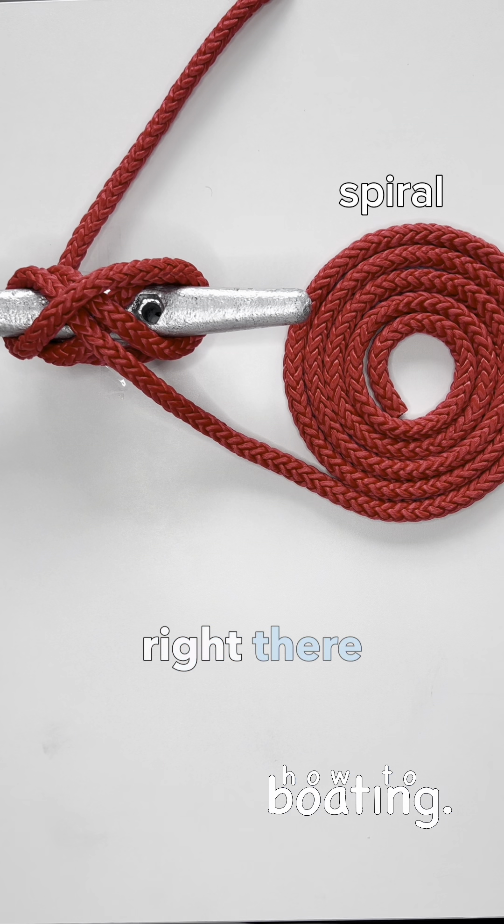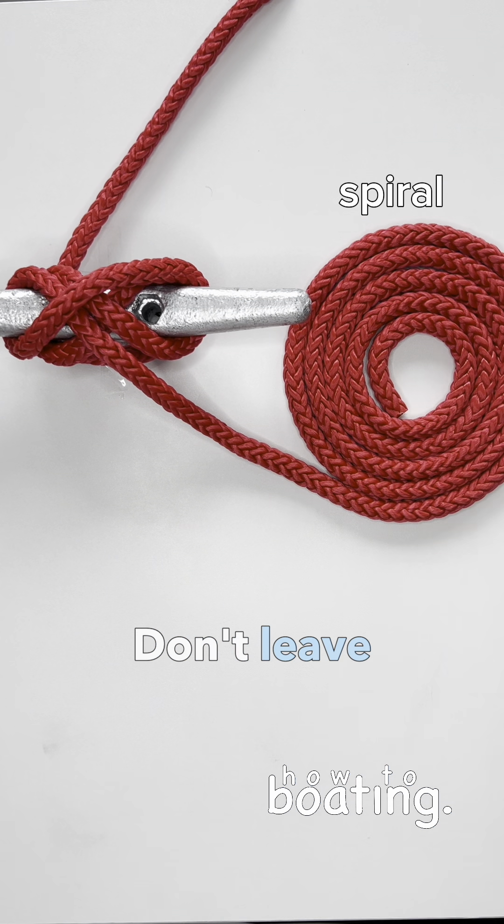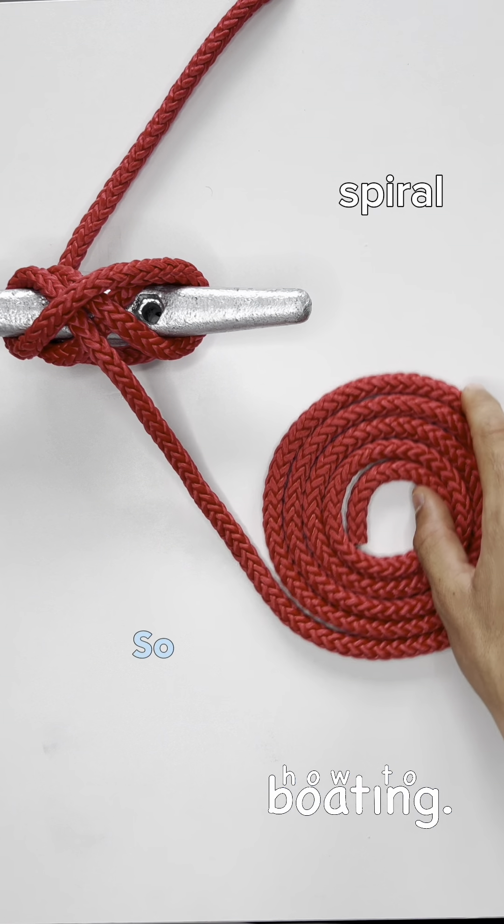And you just let it sit right there beside it, so it's not everywhere. But be careful with this — don't leave it on your boat because that sun will leave a mark in a circle on your boat. Don't leave it on the dock for a long time. This is just for temporary use because it could be really sun-stained under that over a long period of time.